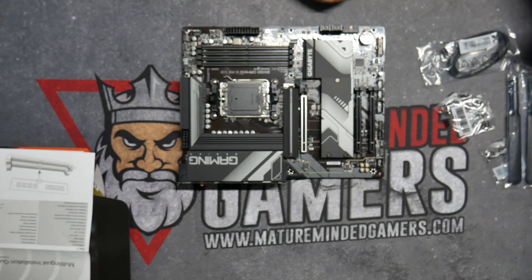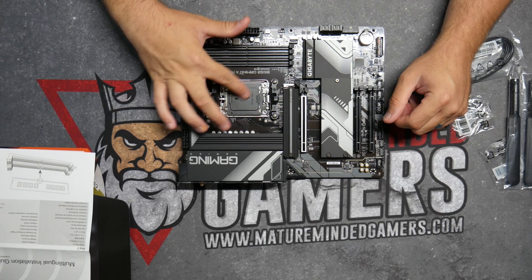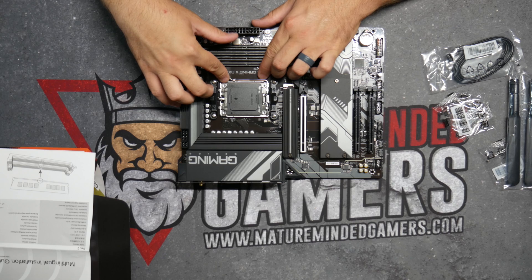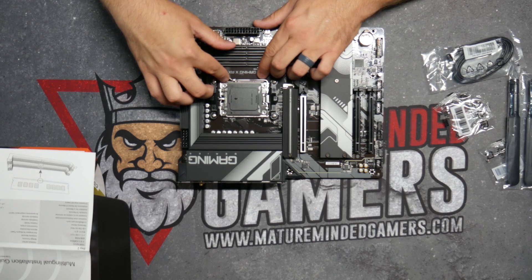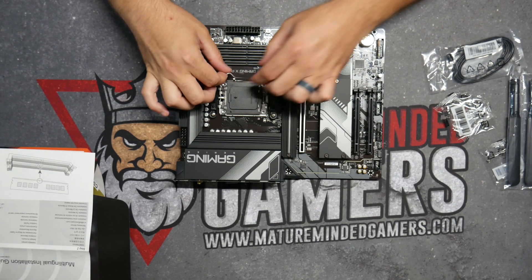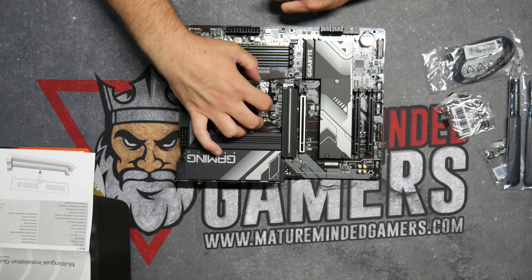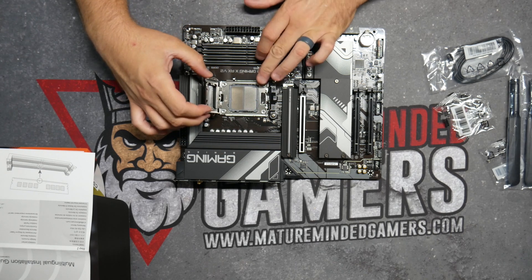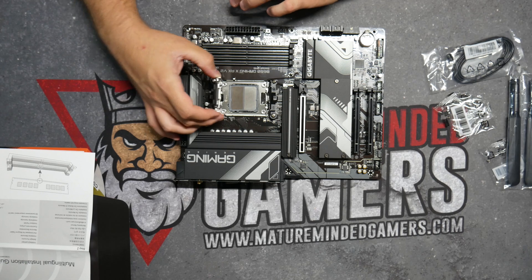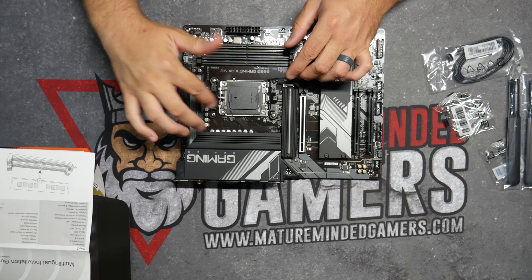So here's where the processor goes. There's going to be a little lever right here, and this is going to be very similar for AMD and Intel processors. You've got to press down and then pull over — it'll let it come up. Then you can lift it up, and that part will actually lift up too, and there's where your processor is going to be seated. Make sure you don't let dust or debris get in there; you want to keep it clean. I would actually wait to do anything with this until you're ready to put your processor in.